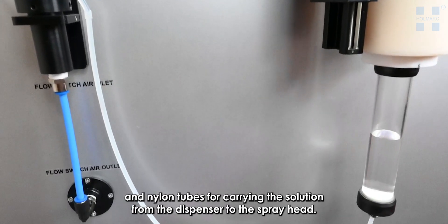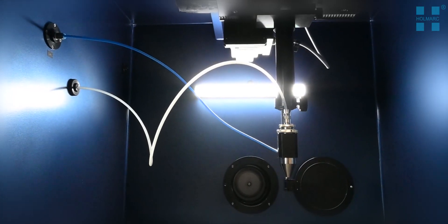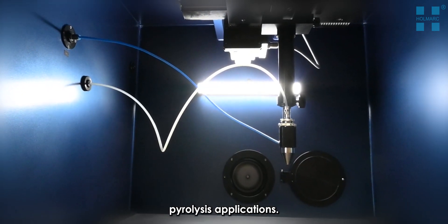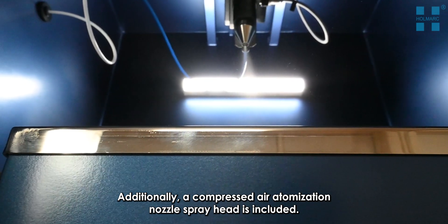Nylon tubes carry the solution from the dispenser to the spray head; nylon is chosen for its chemical resistance in spray pyrolysis applications. Additionally, a compressed atomization nozzle spray head is included as standard.